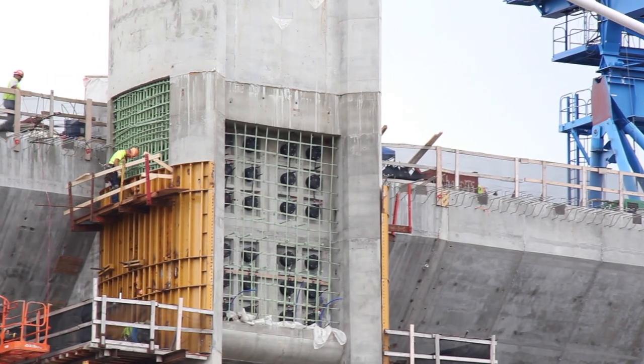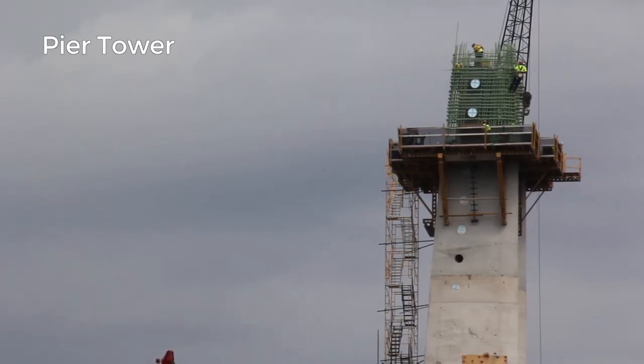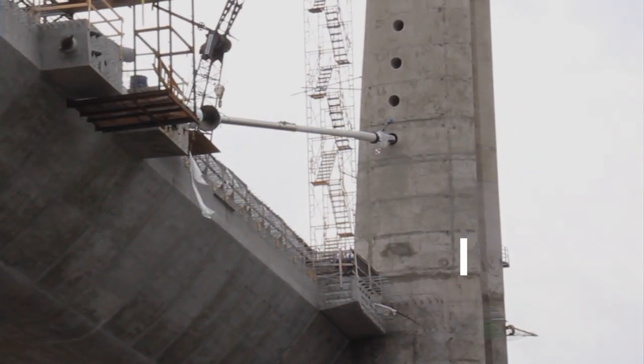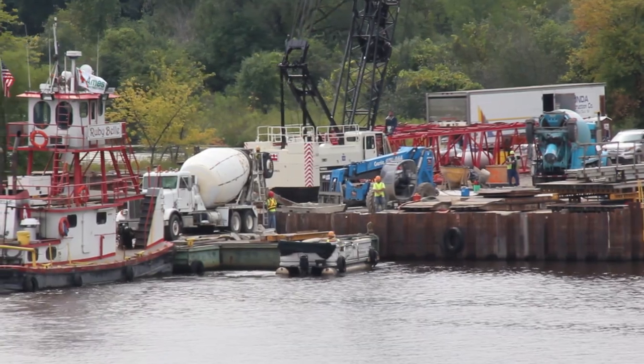Construction of the towers at each pier location begins where construction crews left off in building the pier columns and crossbeam. The towers are an extension of the pier columns, 67 feet above the bridge deck. Similar to constructing the columns, crews build the towers in sections. They place rebar by hand, set up forms around the rebar cage, then pour concrete on site.